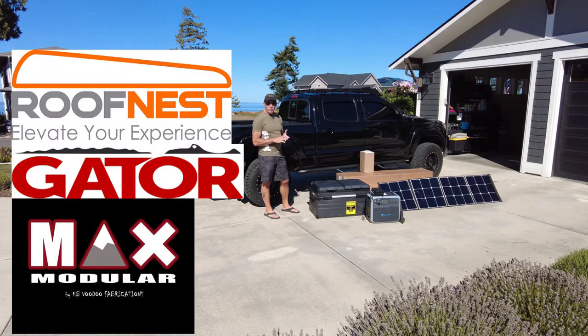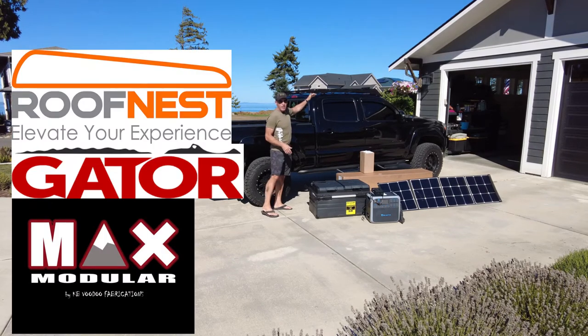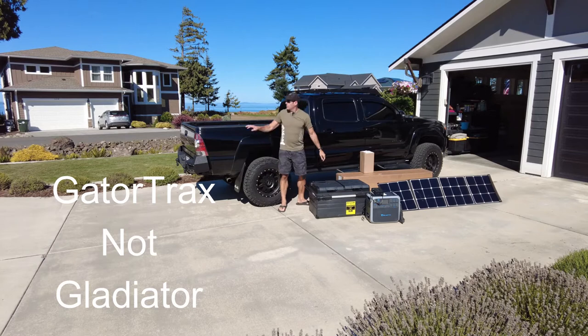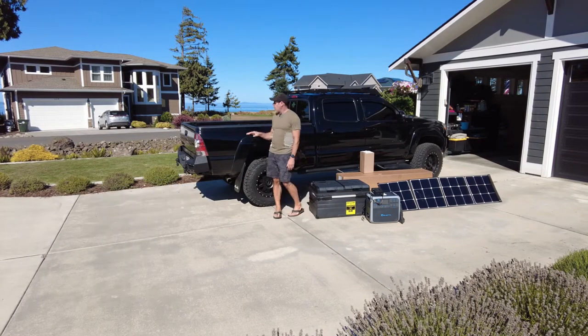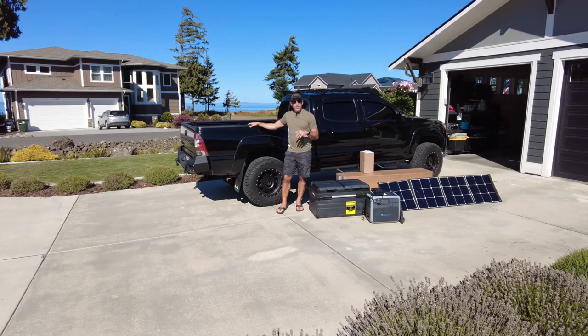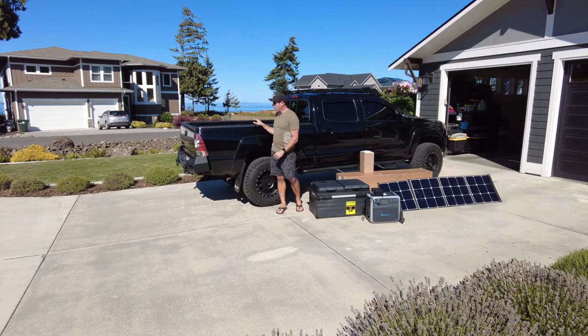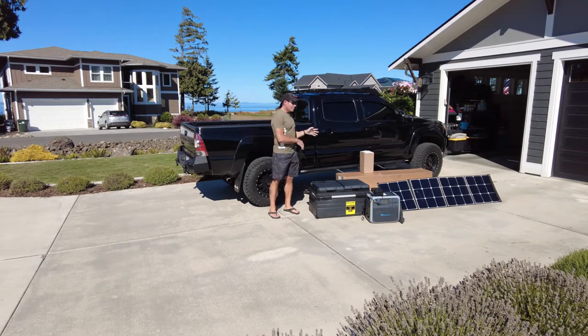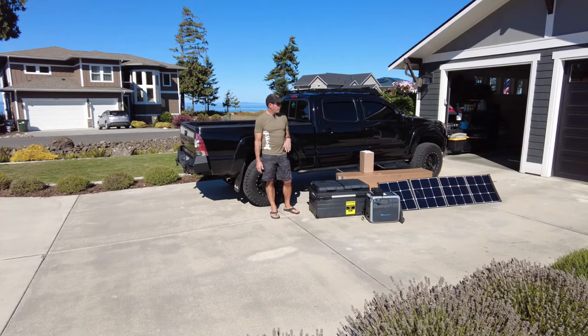So today we're going to talk about the Max Modular cab height bed rack with the Roof Nest Falcon on it and the Gladiator tonic cover. Originally I had the Backflip cover on this, and after looking at how the roof rack would come on and per the instructions, it showed it wouldn't open appropriately. So I decided to go ahead and get a new cover since I was already so far into the build process. So what we have here are items that are going to complement us going off road but also complement our van life.